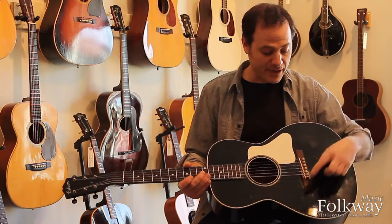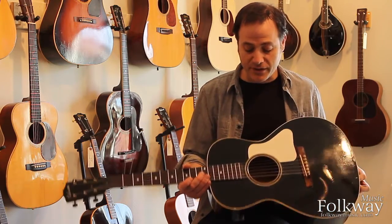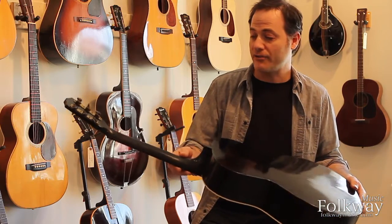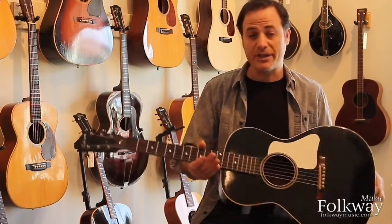The rounded bridge suggests that it was made in 1933. The guitar is in pretty near mint condition — it's in beautiful shape, almost crack-free, and it plays beautifully.